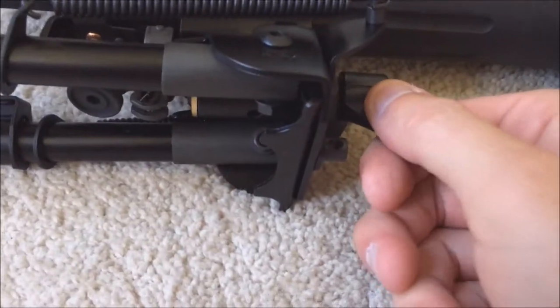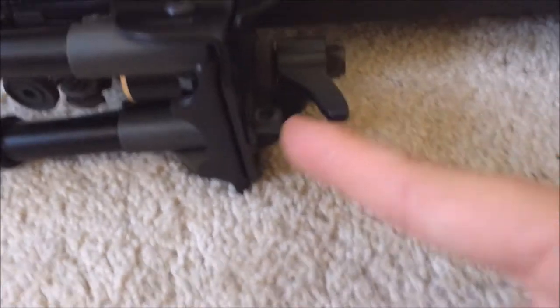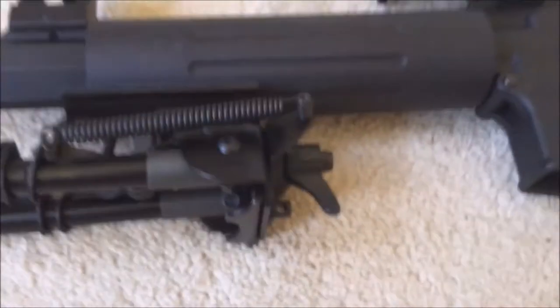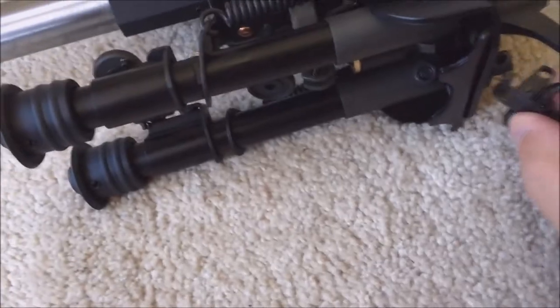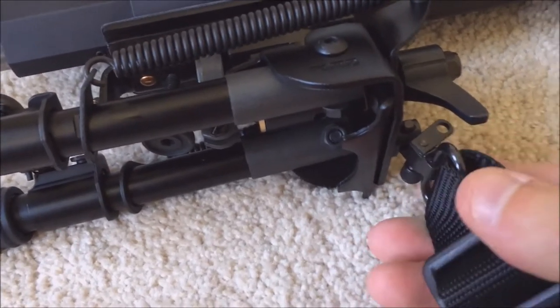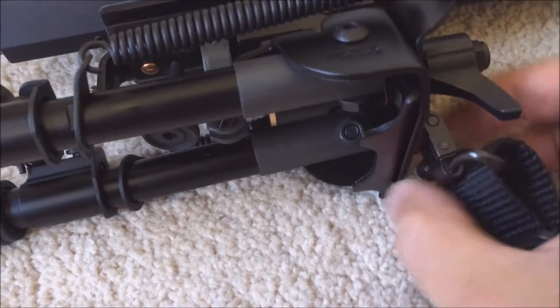It's got this quick release back here — this will set it up so you can do a pan and swivel. It also has a feature I like where you can still hook a sling up to it, which I'm going to do.